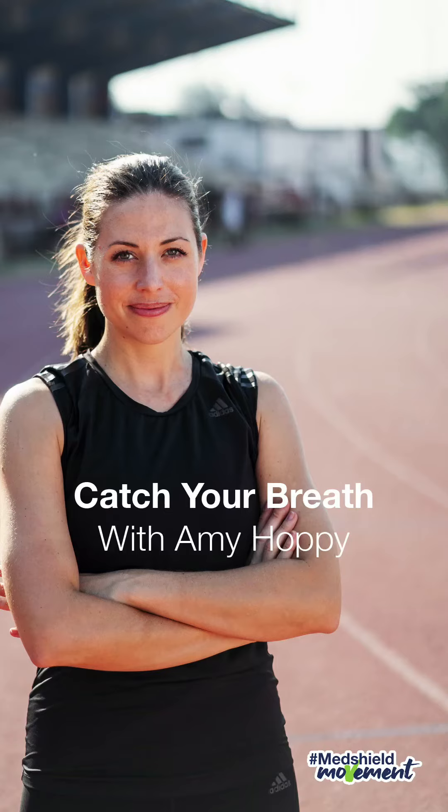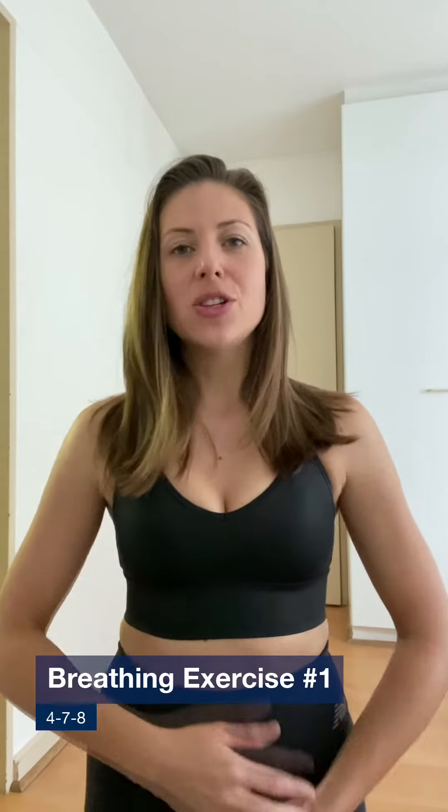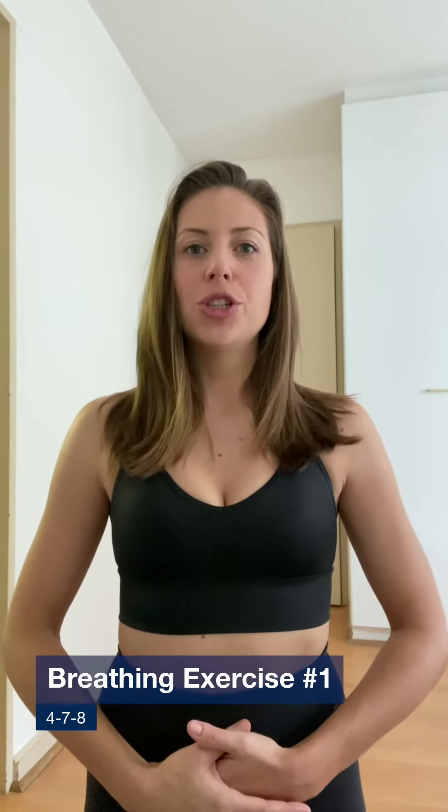Hi everyone, my name is Amy. I'm a qualified yoga instructor and today we are talking about breath work. The exercise we're going to do today moves to a rhythm of four, seven, and eight. We inhale for a count of four, hold for a count of seven, and exhale for a count of eight. We inhale through the nose, and as we exhale we make a sound with our mouths.